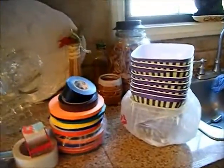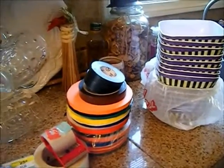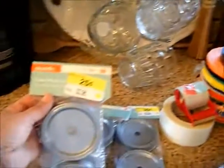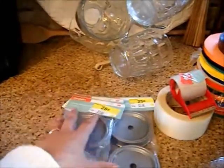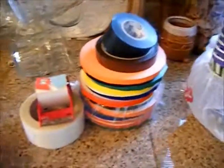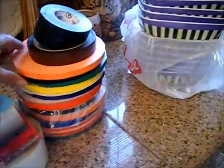Hi, this is Christina coming to you from sunny California and my kitchen corner. This is just a bunch of random stuff that I have. I'm gonna start over here with the classic mason lids — I got these at Walmart for 25 cents a piece.